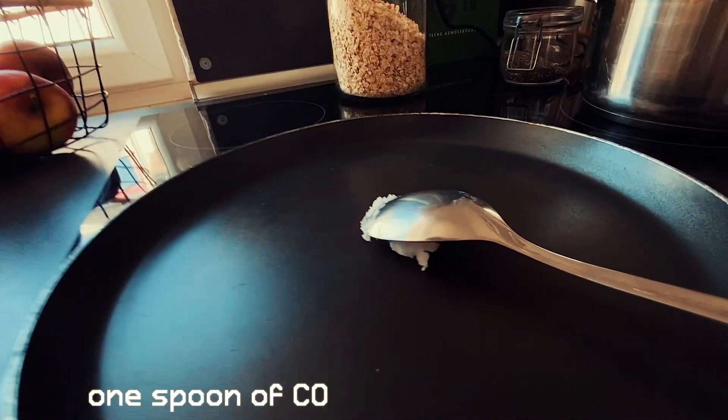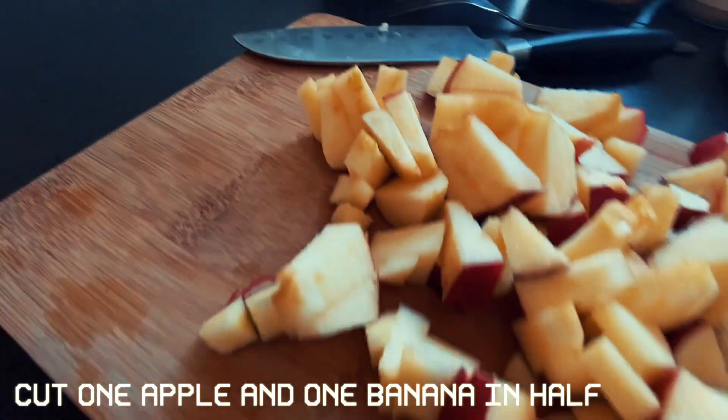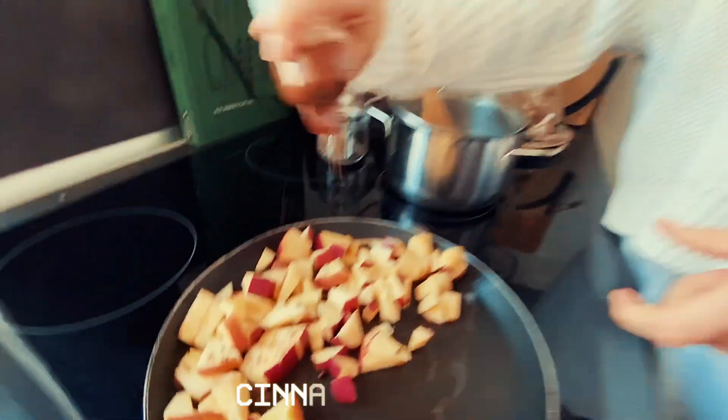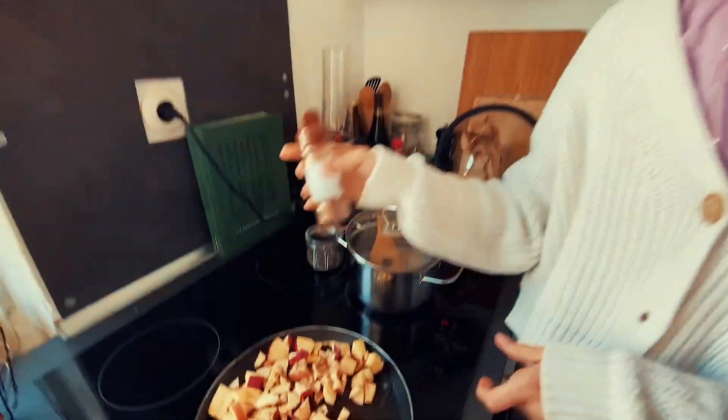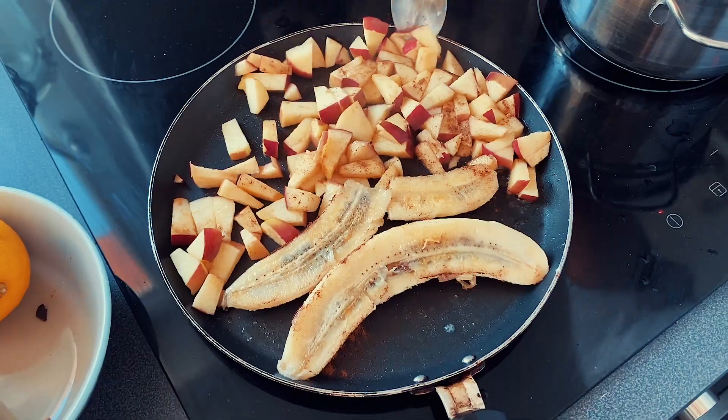The oats have soaked up all the water, so now we're taking some coconut oil to melt in the pan. Then we have an apple and half a banana to roast. We put the apples in first and the banana later, because the banana doesn't take as long. Don't forget the cinnamon — that's the secret ingredient for the perfect bowl. The trick is to find the right moment to sauté the banana; it smells really nice.